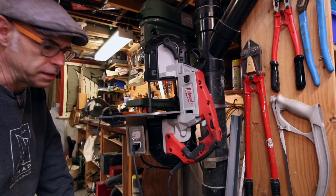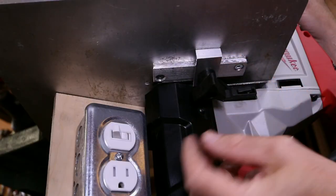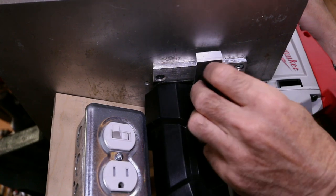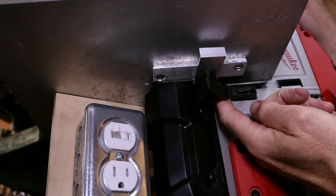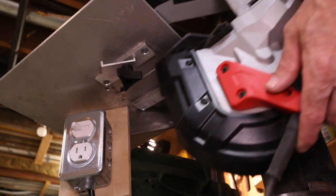To take this on and off it's dead simple. Just unplug that. The whole thing is held together by this one little star knob on here. It holds this clip in place. That clip interacts with the base plate on the saw and the whole thing just slides right off.